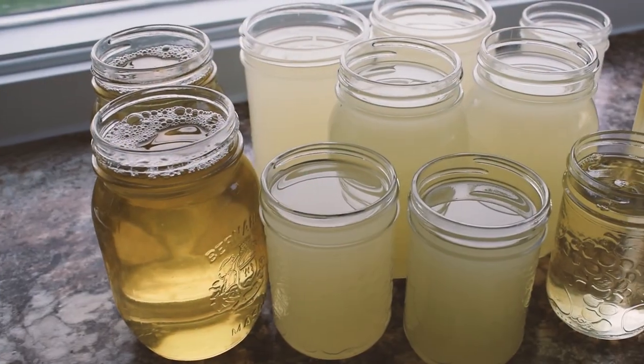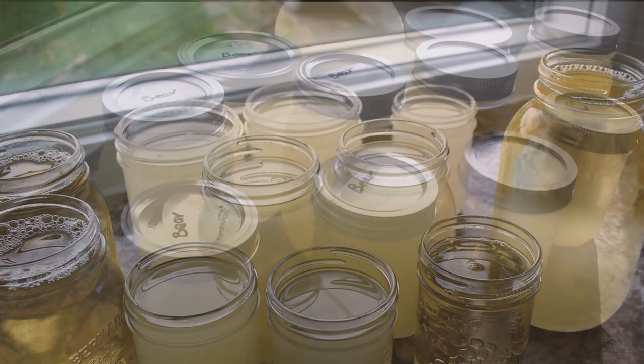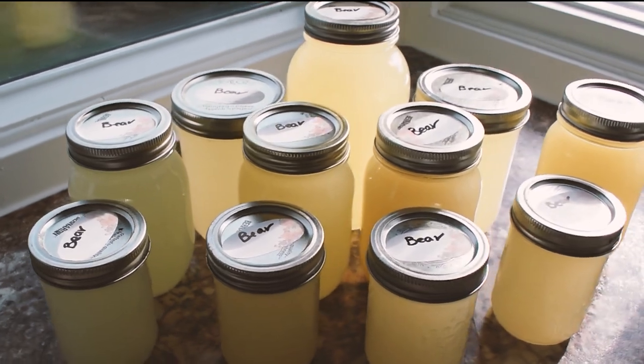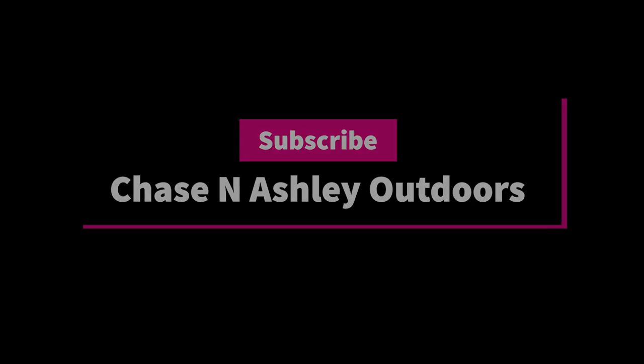The fat will keep in the fridge for months, or in the freezer for even longer. And there we have it — rendered bear fat. Can't wait to try it!